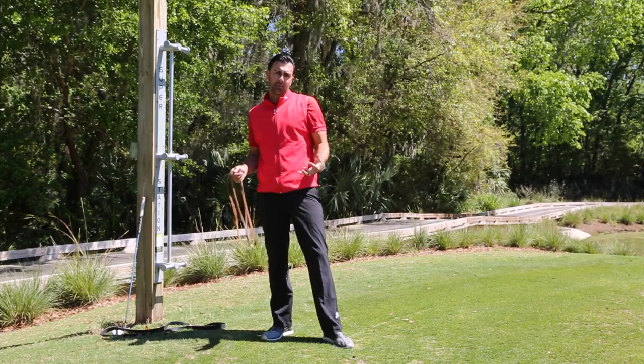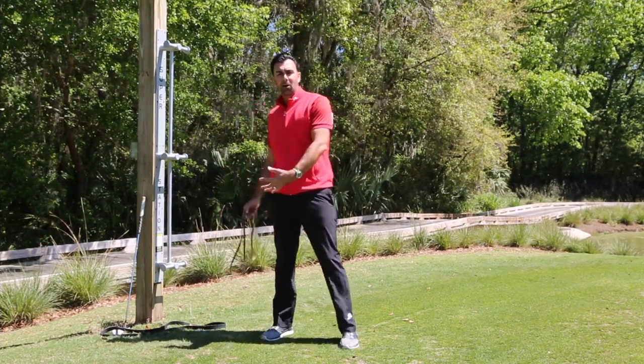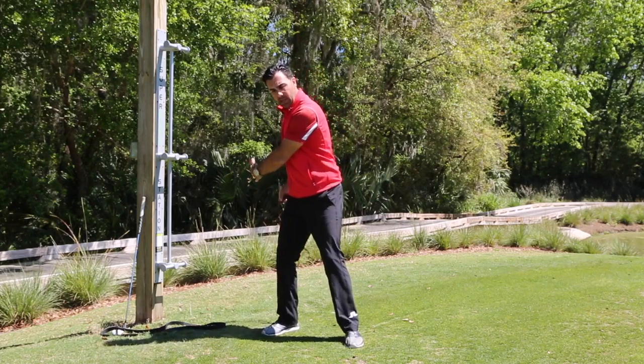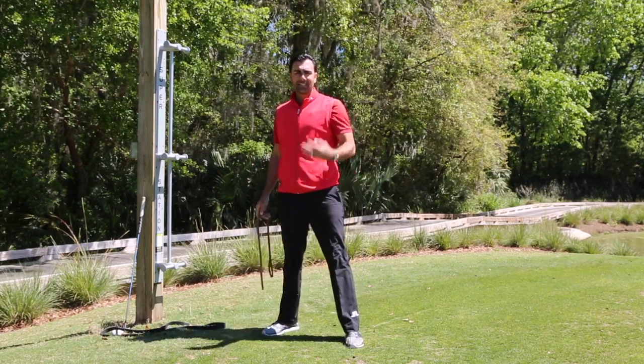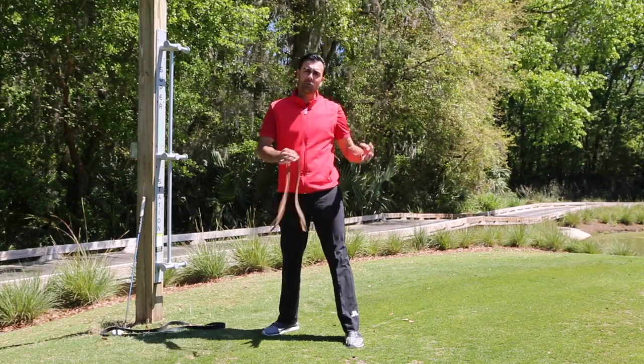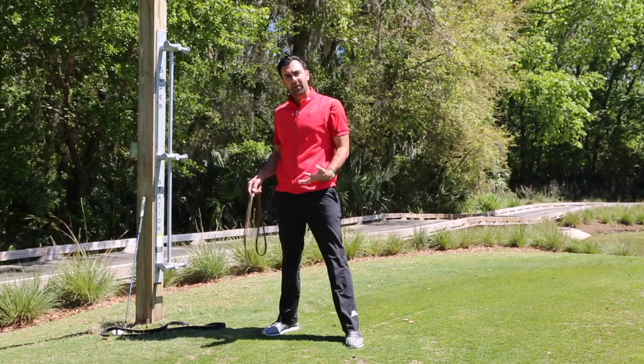This is the lead arm band pull drill. The purpose of this drill is to help you understand how to rotate your upper body through impact and to then see how that rotation directly benefits your hand path.